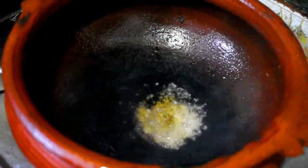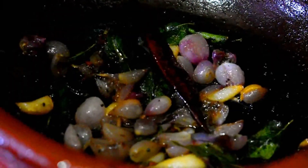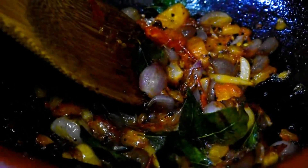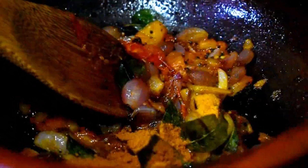Let's mix it in a cup and mix it up. Add a cup and mix it in.